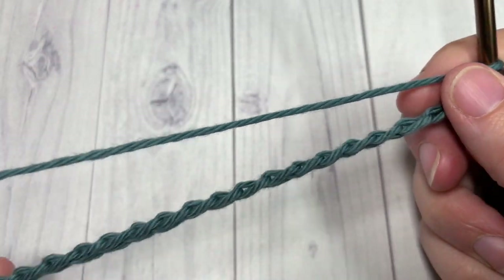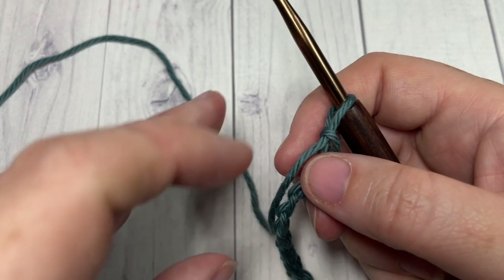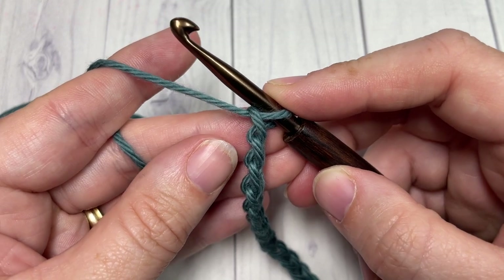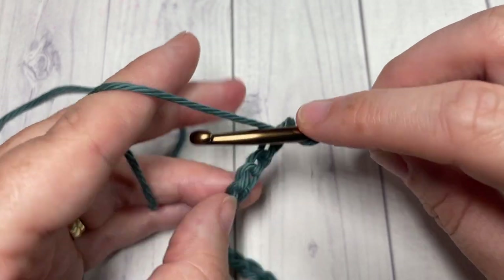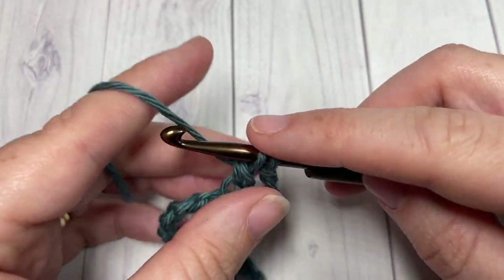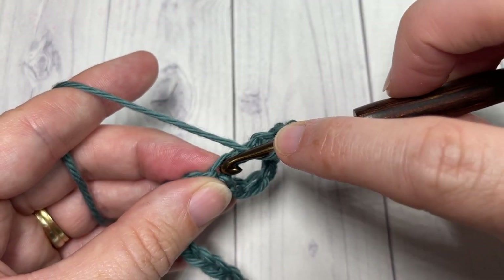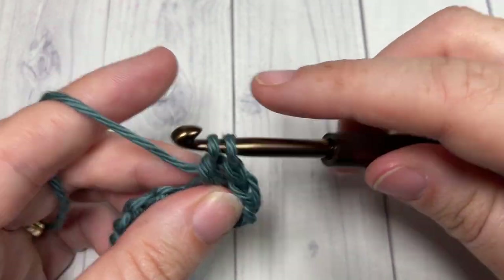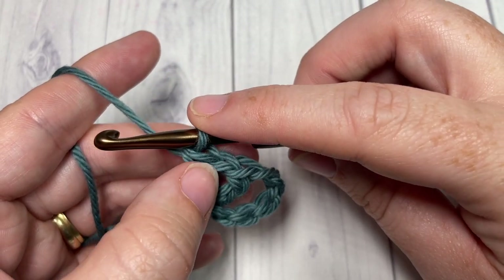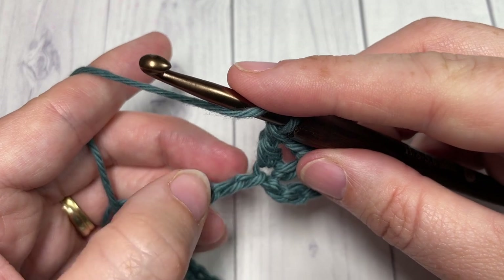Once you have worked your foundation chain of 24, you're going to begin row one by working a double crochet into the sixth chain from your hook. Count in one, two, three, four, five, six — into that sixth chain, work one double crochet. You're then going to chain one, and then back into that same chain work another double crochet stitch. What you've actually worked is our V-stitch: a double crochet, chain one, double crochet all into the same stitch.